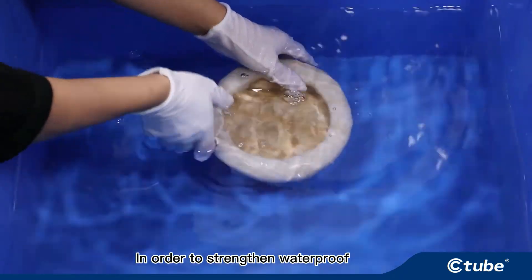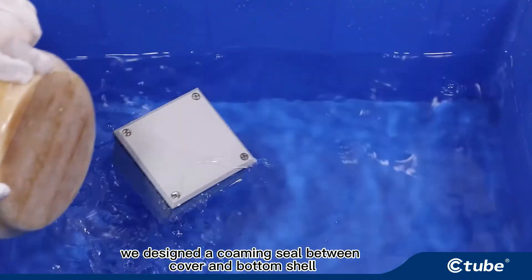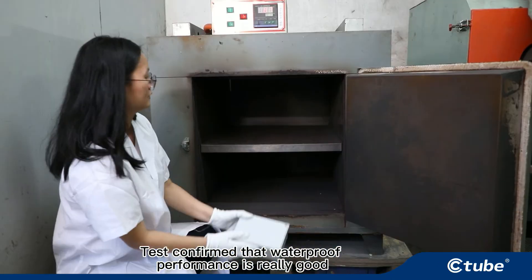In order to strengthen waterproofing, we designed a combing seal between the cover and the bottom shell. Testing confirmed that the waterproof performance is really good.